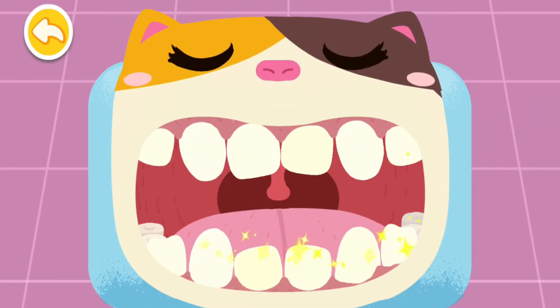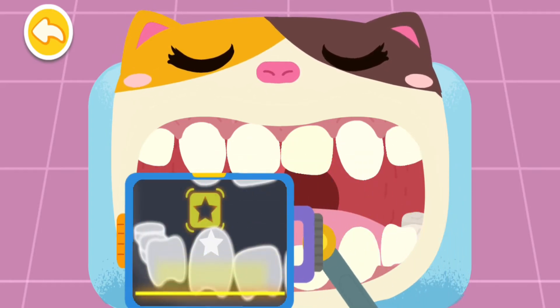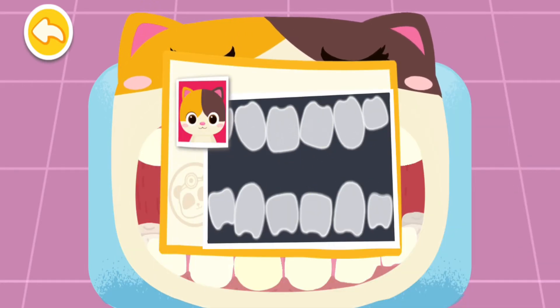Spit out the foams when you rinse your mouth. Drag the machine and aim at the stars to take a picture of the teeth. The teeth are all crooked. Corrective treatment with braces is needed.